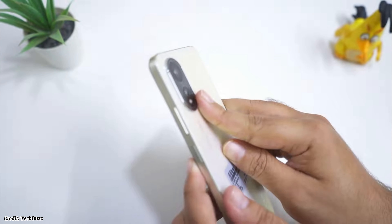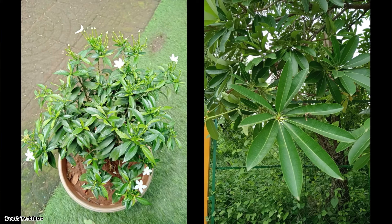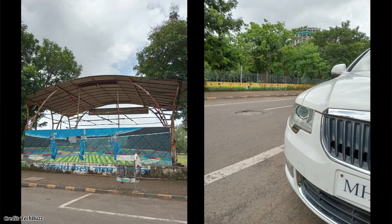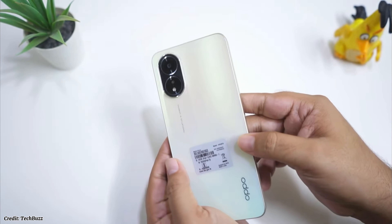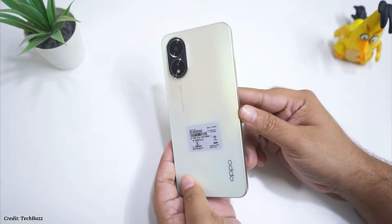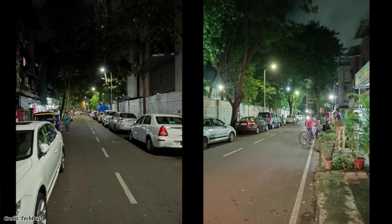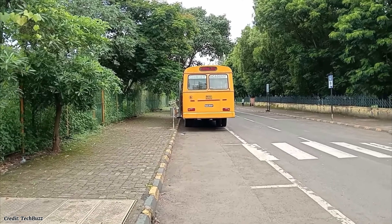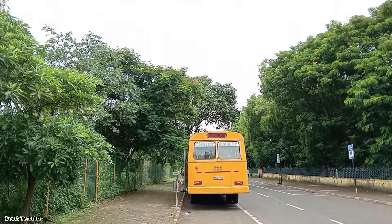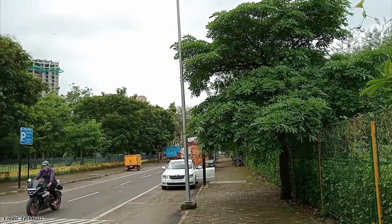The camera performance is decent for this price segment as the main camera can capture detailed and sharp photos in good lighting conditions. The depth sensor helps to create a nice bokeh effect for portrait shots. However, the low light performance is not very good as the photos tend to be noisy and grainy. The video recording is limited to 1080p at 30 frames per second which is acceptable but not very impressive.